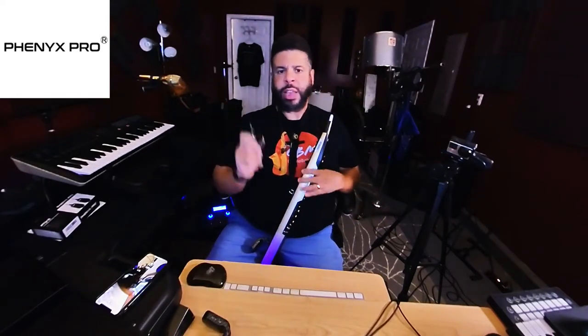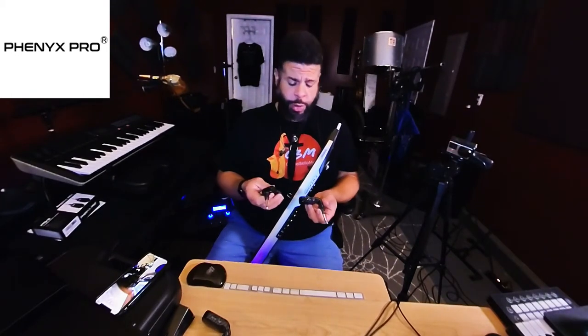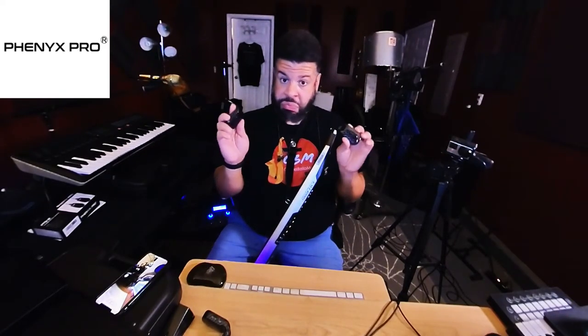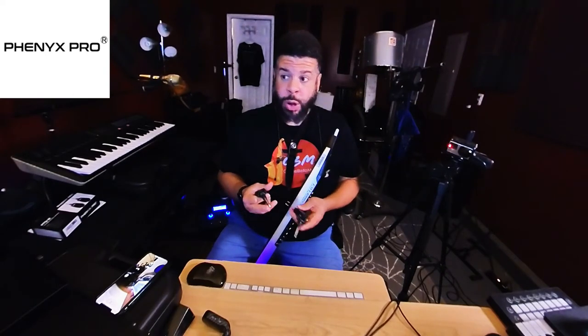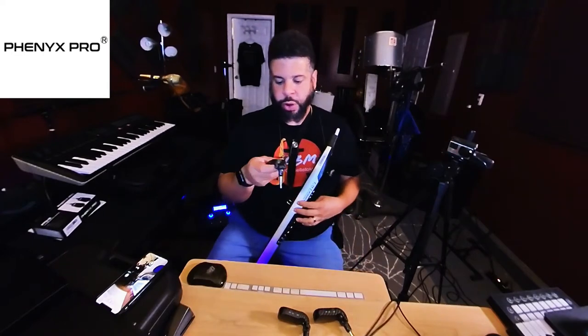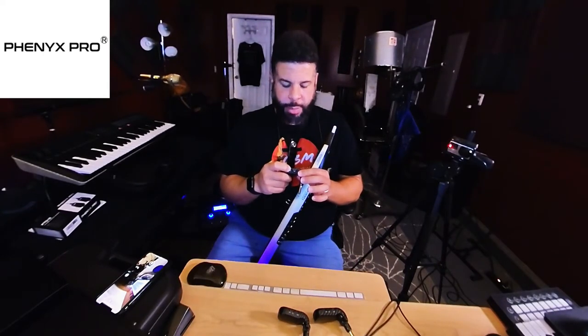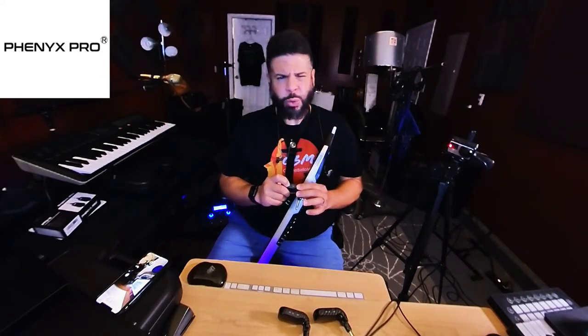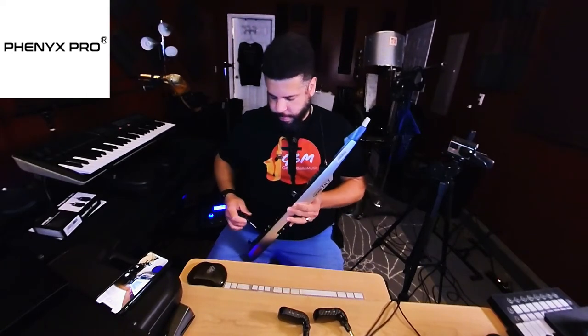Now I charged these for over an hour. The PTG-11 was charged and ready to go out of the box — it had a green light when I plugged it in. These had a red light and I'm not sure if red means it's full. I'm going to charge it a little more before bed. I think they might come charged, but it's always good to make sure. You don't want to overcharge those lithium batteries because you can kill the battery lifetime — it'll think 20% is a full charge and that's all you'll ever get. These are supposed to run eight hours.